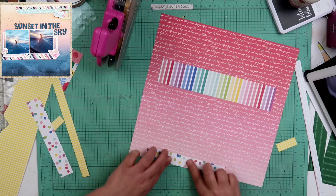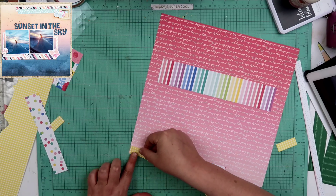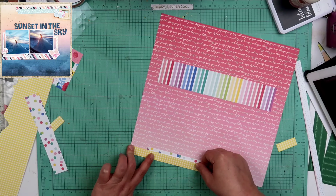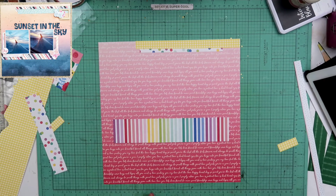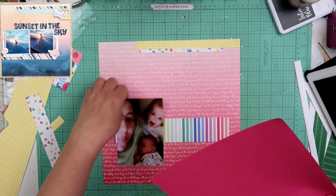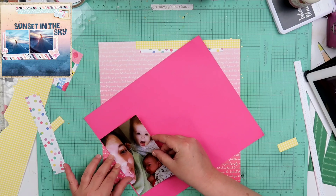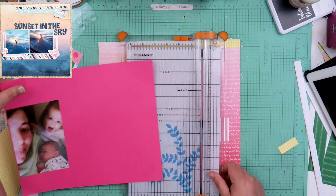I do love, love, love this striped paper right there. That is like one of my favorite papers. It is from Close To My Heart. In fact, I do believe all the papers that I use on here are gonna be from Close To My Heart — they're just a lot of scraps that were left over, but I really love that striped paper.